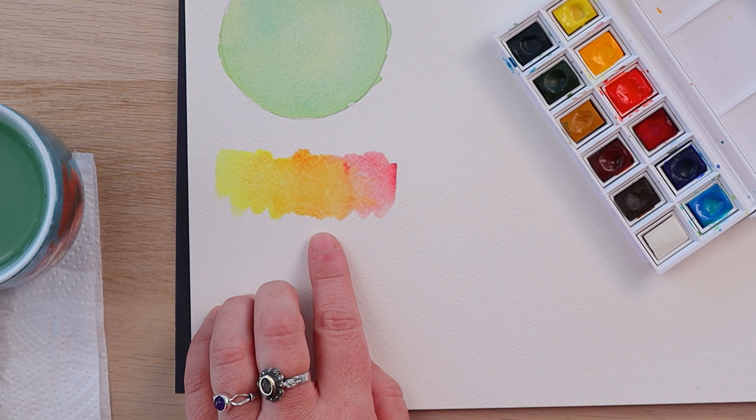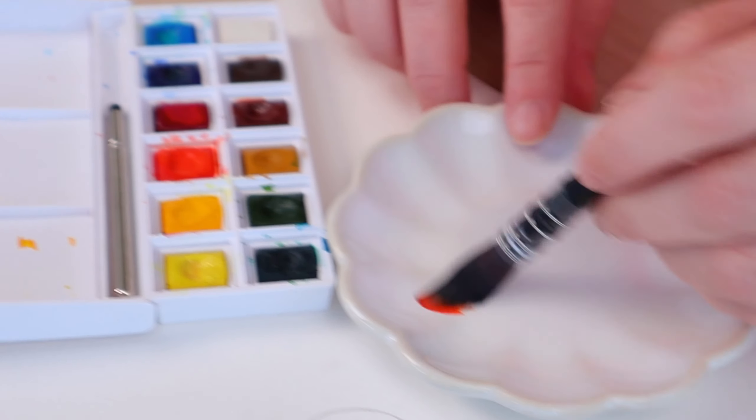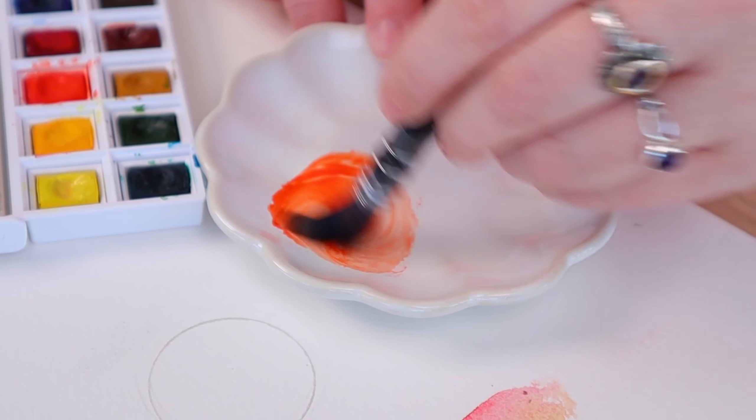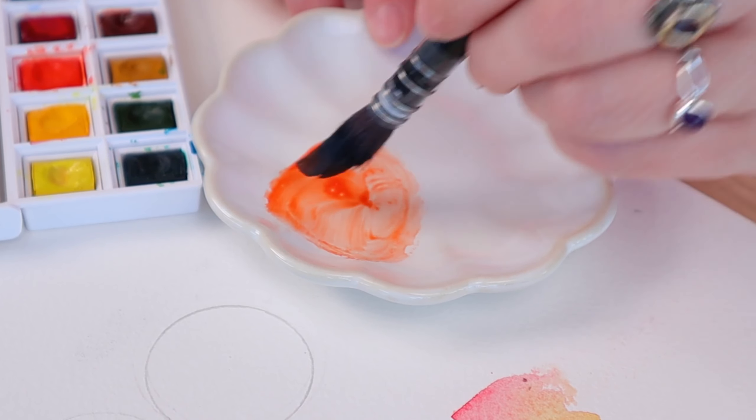The biggest tip I have for you — the number one thing you absolutely need to do in order to mix your paint on paper — is using the correct water ratio. We want a coffee consistency. Remember that video we did a while back? So 70% water, 30% paint. We want the water to be able to flow nicely. If you don't use enough water the paint just won't flow and it won't mix. If you use too much water it will just be all over the place. So coffee consistency.